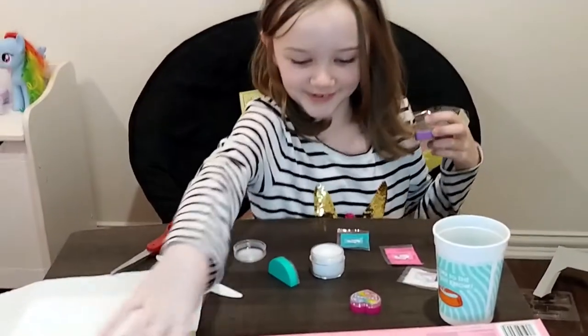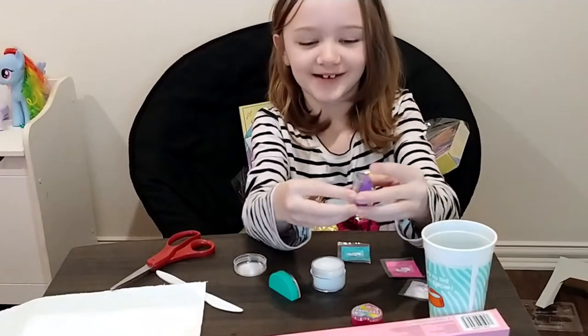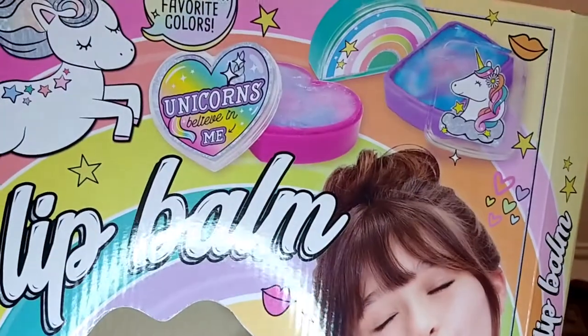Hello guys! We are doing a four-in-one unicorn spa set and we got the stuff out. Yeah, we got it — it's for this.